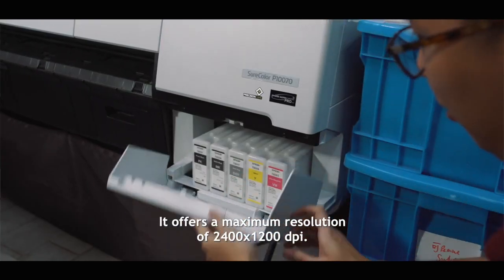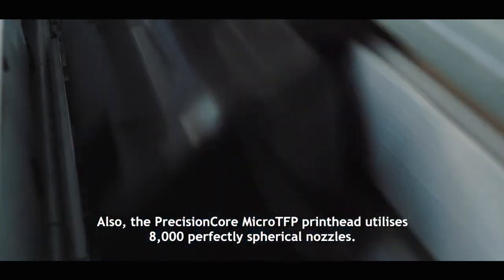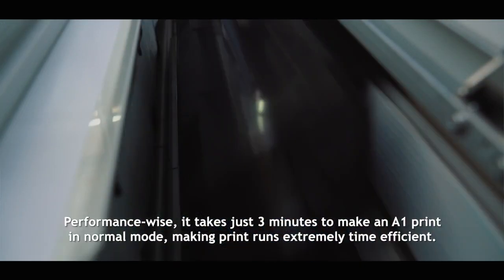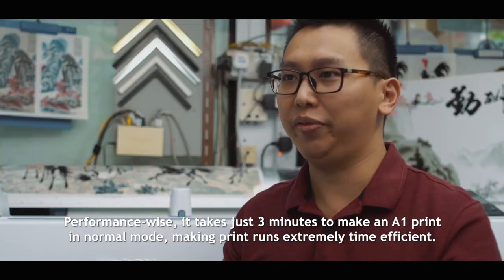It offers a maximum resolution of 2400 x 1200 dpi. Also, the Precision Core Micro TFP print head utilizes 8,000 perfectly spherical nozzles. Performance-wise, it takes just 3 minutes to make an A1 print in normal mode, making print runs extremely time-efficient.